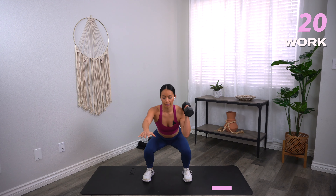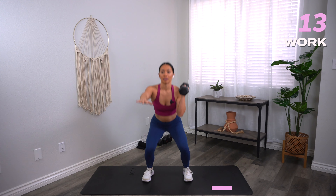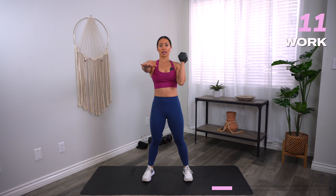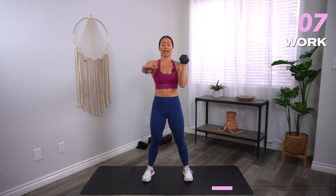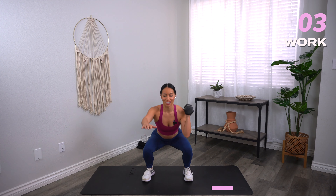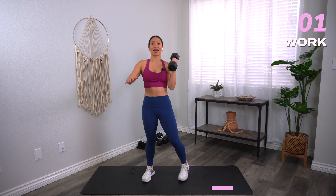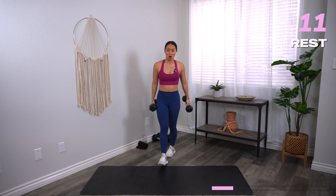Go ahead and switch sides. Reload and reset. I like to bring my hand out in front because it helps me stay square. What we don't want is to start leaning over to the same side as that dumbbell. Keep that core nice and engaged. And time.